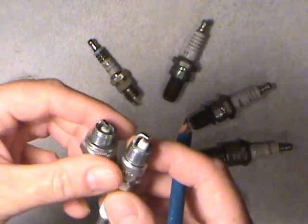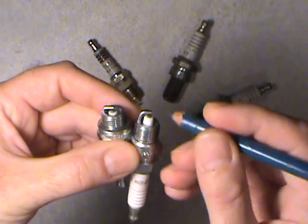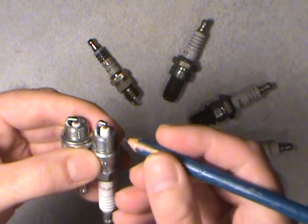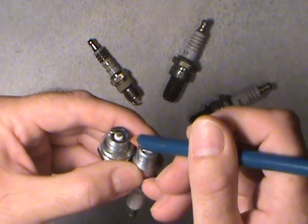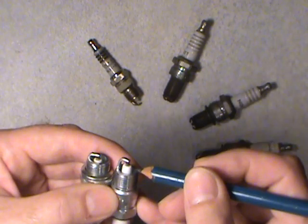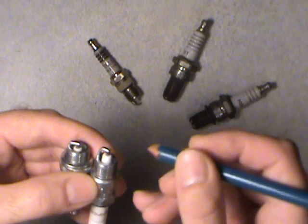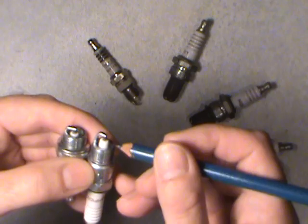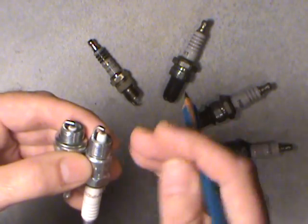I'll put them side by side so you can see the difference. They found with these projected nose plugs, they stayed a little bit cleaner at idle and at a higher travelling speed. These ones tended to foul a bit more. With this design, at idle they do tend to burn a bit cleaner, and at higher speeds the incoming fuel-air mixture will kind of cool these things.